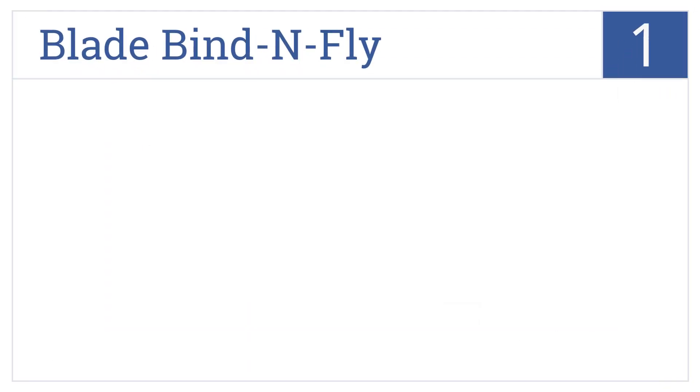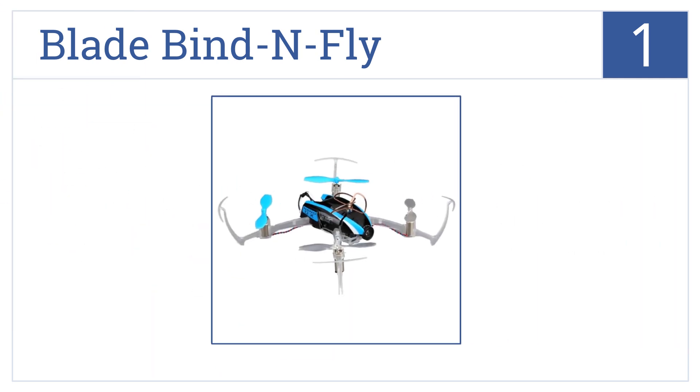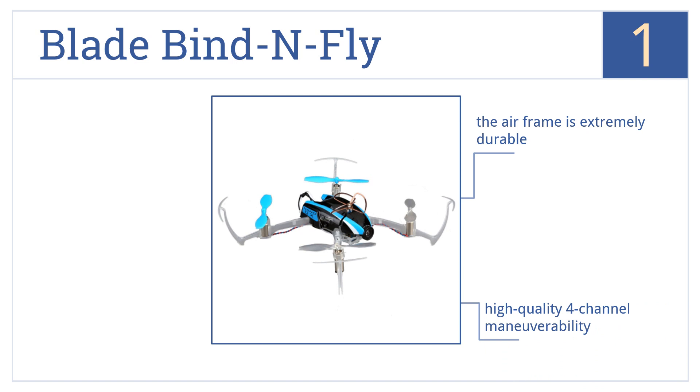And coming in at number 1 on our list, the Blade Bind & Fly delivers innovative, safe technology that optimizes the drone for precision hovering and flight accuracy in both stability and agility modes. It comes with an extremely durable airframe and high-quality 4-channel maneuverability. It also has an FPV camera that gives an immersive experience.